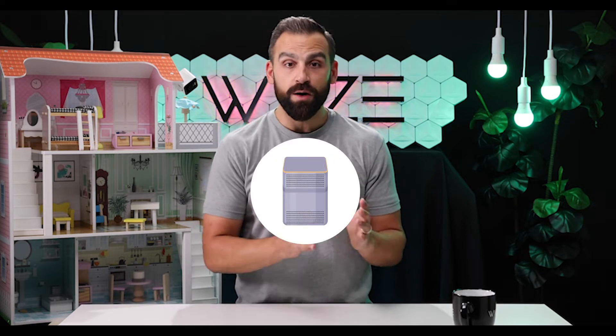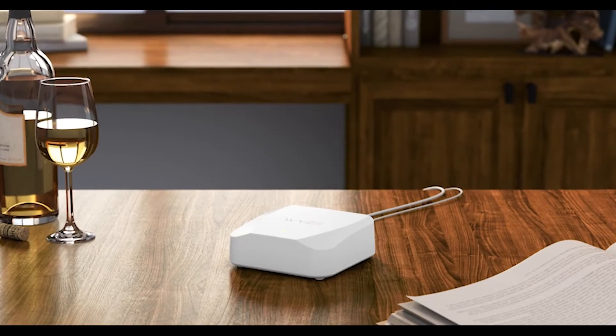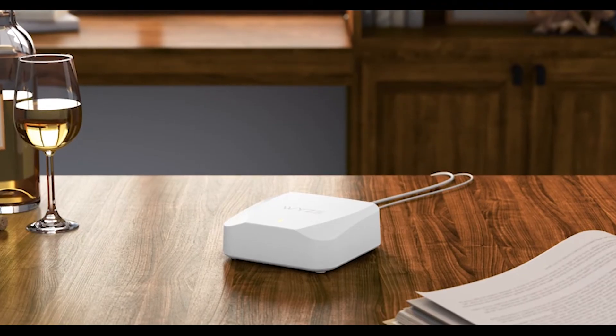Before we get into the setup, we need to answer some common questions — like, can I use Wyze Mesh Router with my combo modem and router? If you look at what the internet company has left in your house, you may see a modem and a router as two separate devices, or you might just see one. That means you have a combo modem and router, and the answer is yes, Wyze Mesh Router will work with your combo modem and router.